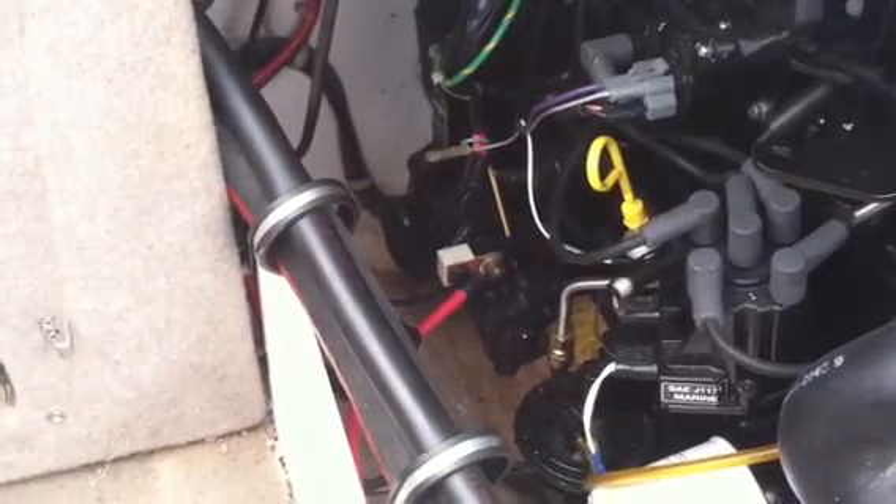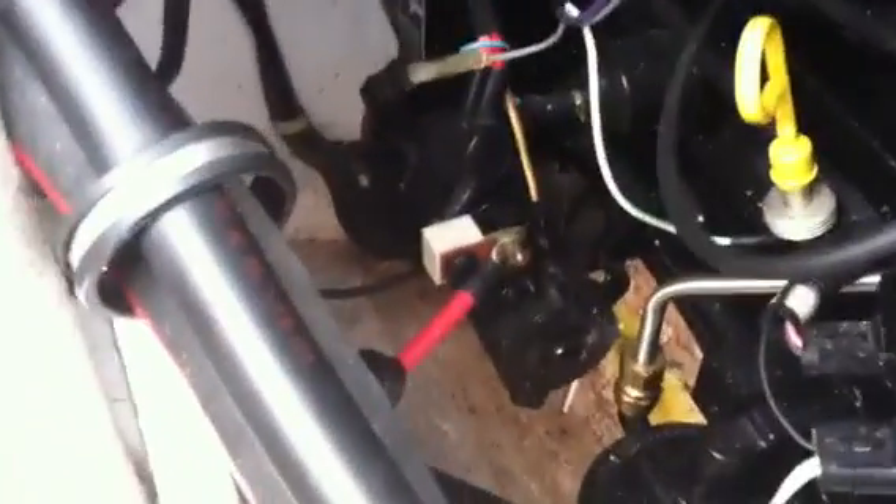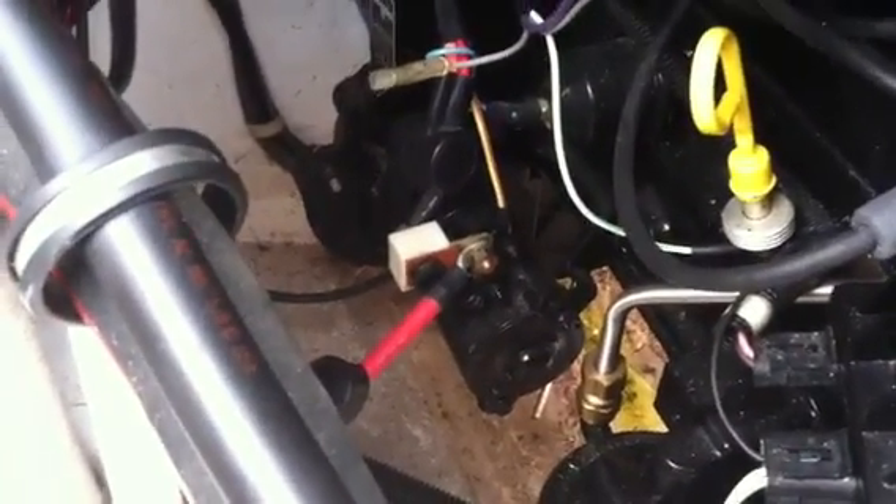After quite a pain in the butt of crawling around and doing some research on the internet, I discovered that this thing right here is a 90 amp Mercruiser maxi fuse.